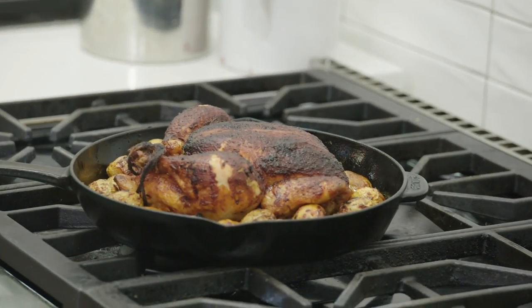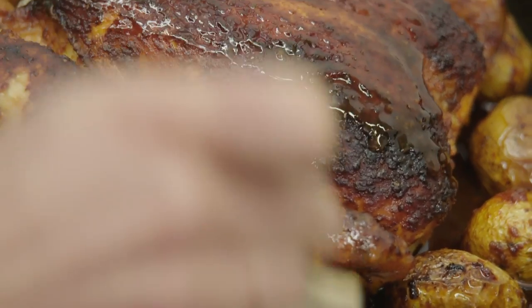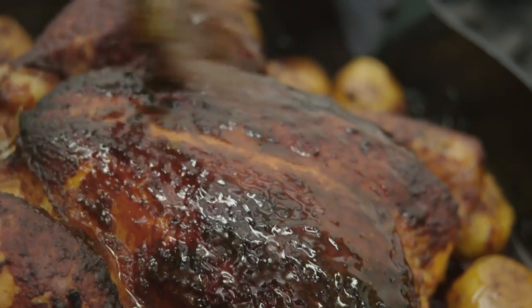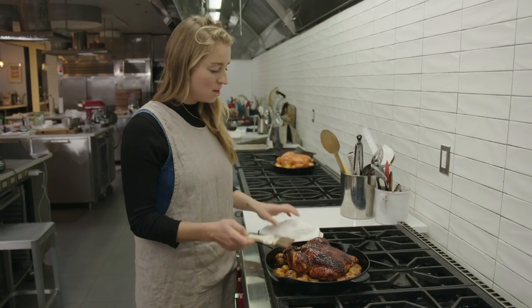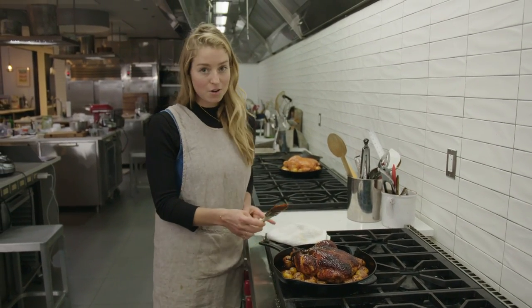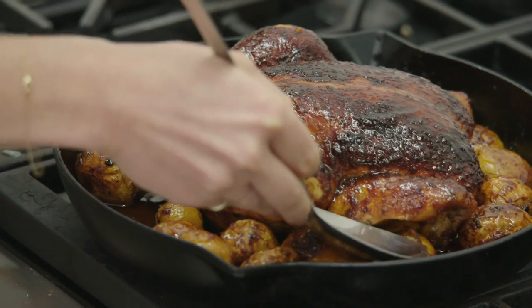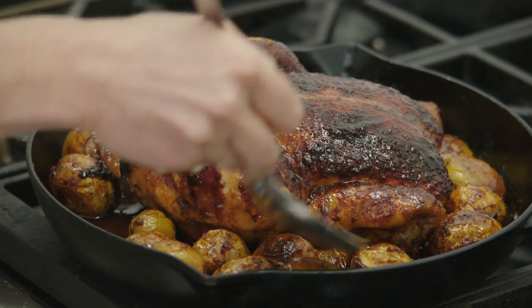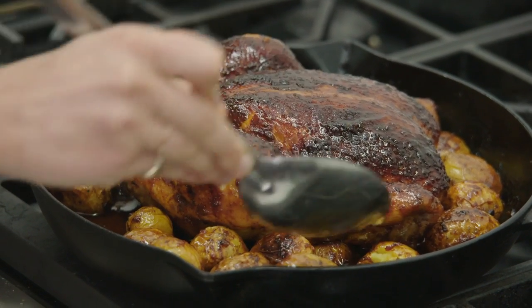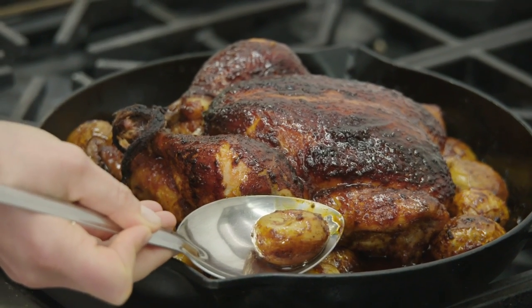There's a lot of really delicious schmaltzy gochujang drippings down here. Wow. Pretty stunning. Let's just do a quick potato doneness test — I want to make sure that when I put a little bit of pressure on it, the potato gives and smushes, which it has done. I could even break into it with just a spoon. So it is tender.